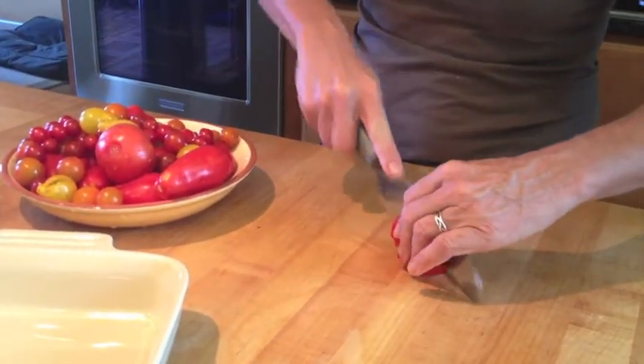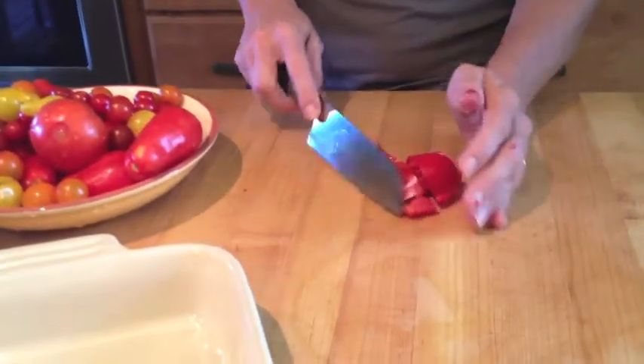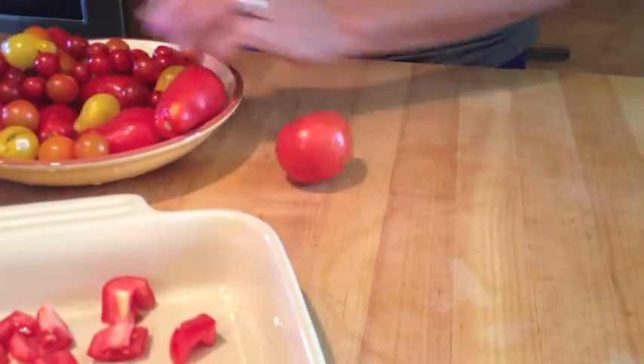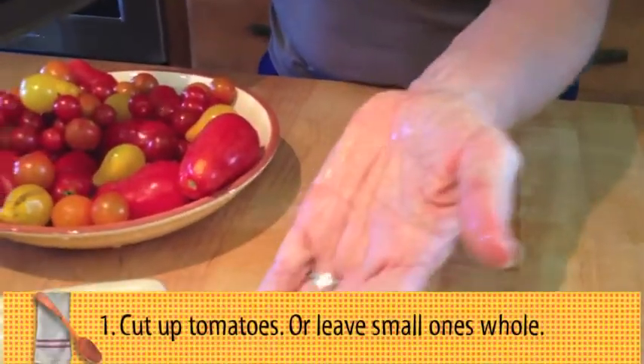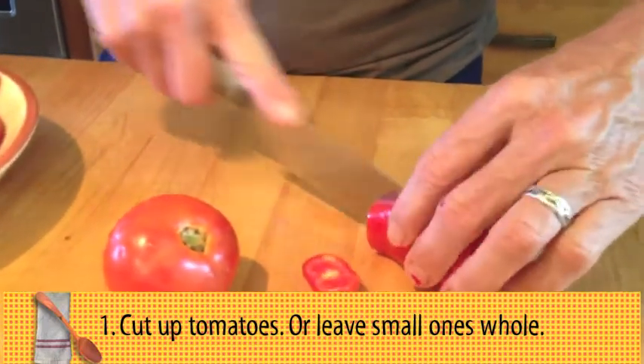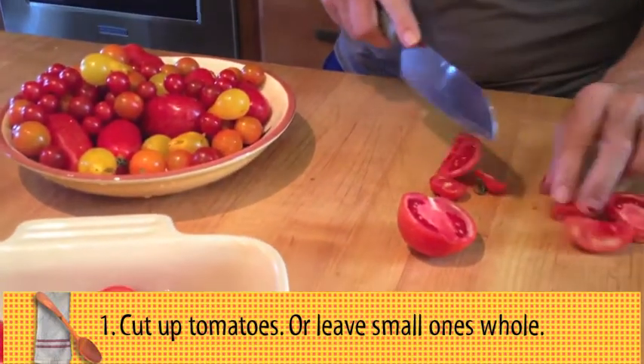So you take your tomatoes, you wash them — you can use any kind of tomatoes that you have. I currently have a bunch of paste tomatoes and a bunch of cherry tomatoes. You're either going to cut them up or leave them whole. This is one of these recipes that's kind of whatever goes, right? Kind of can't go wrong with this recipe.